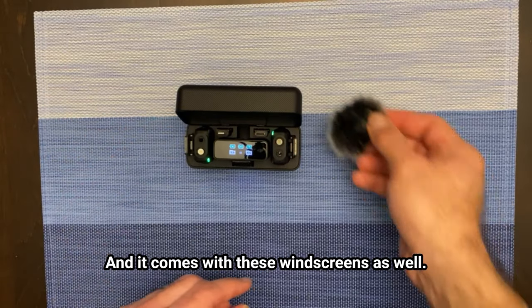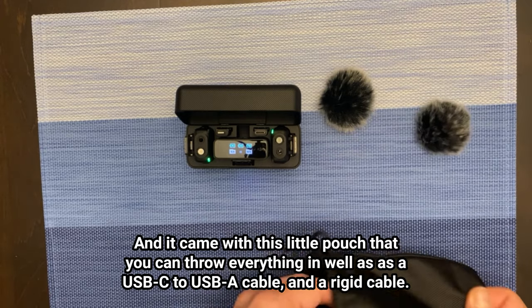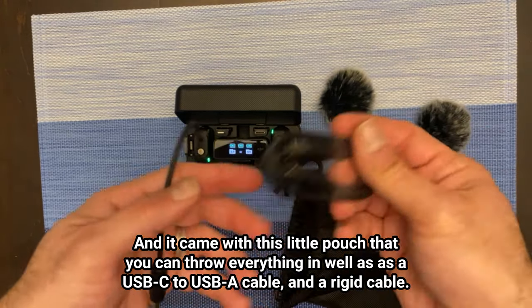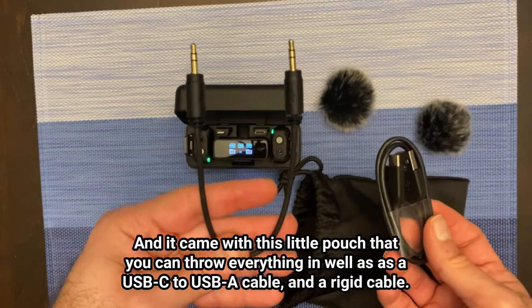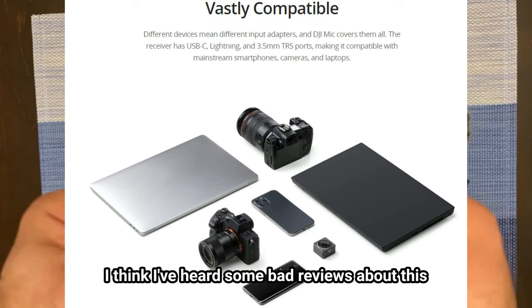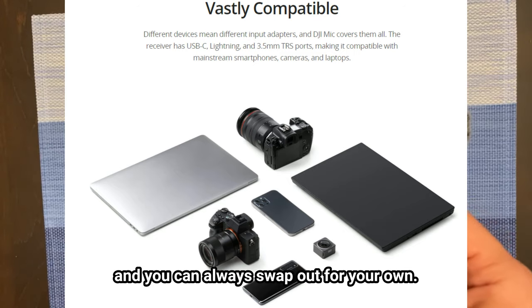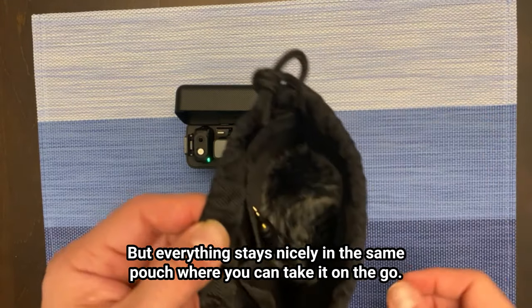It comes with windscreens as well — two of those. It also came with a little pouch that you can throw everything into, as well as a USB-C cable and a rigid cable. I've heard some bad reviews about the rigid cable for connecting to a camera, but it's still usable and you can always swap it out for your own. Everything stays nicely in the same pouch so you can take it on the go.